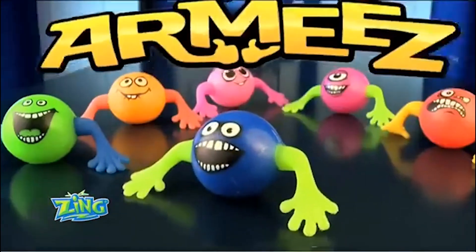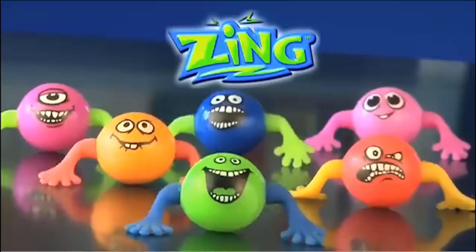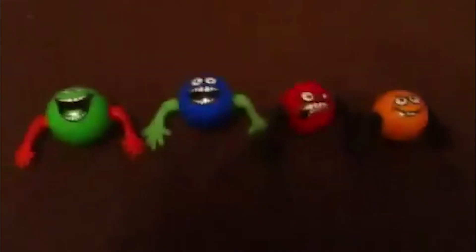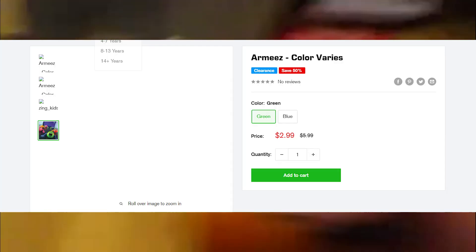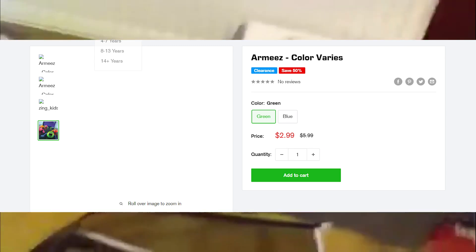It even has six designs. Now, here's the thing — I do not know how good the quality of these is, because the reviews that I found aren't very positive. But honestly, I don't think that matters because they were sold for a very long time. But now they're discontinued. They have not been on the Zing store since August of 2022 when I bought one — yeah, I bought an ARMSies for $5, on sale.